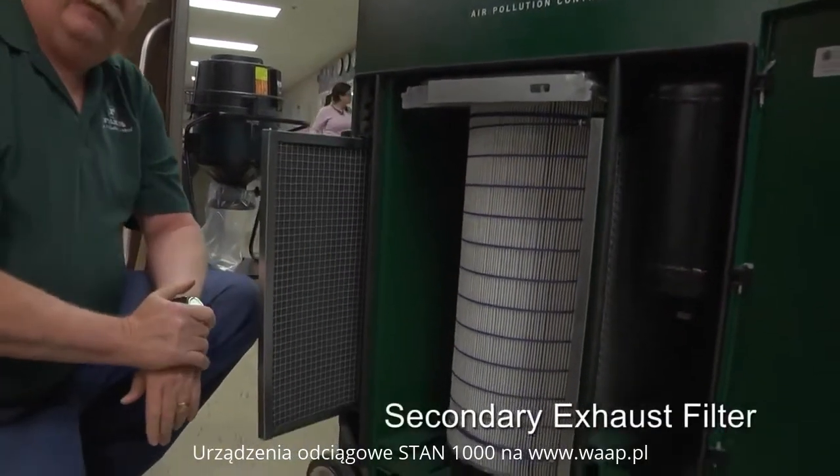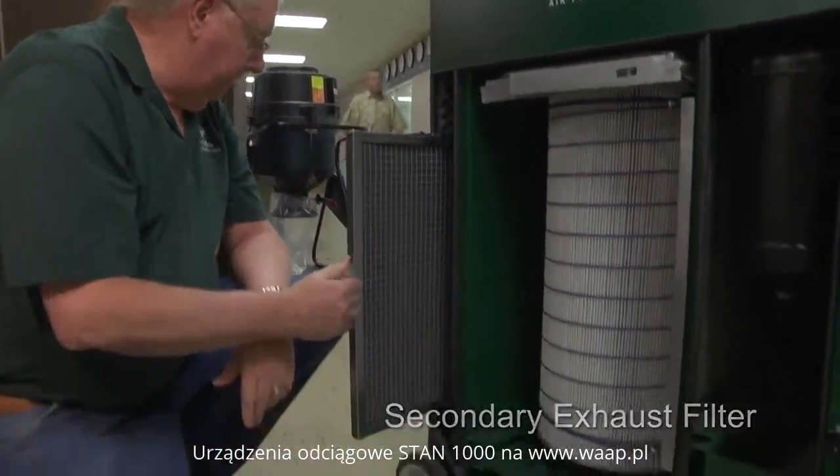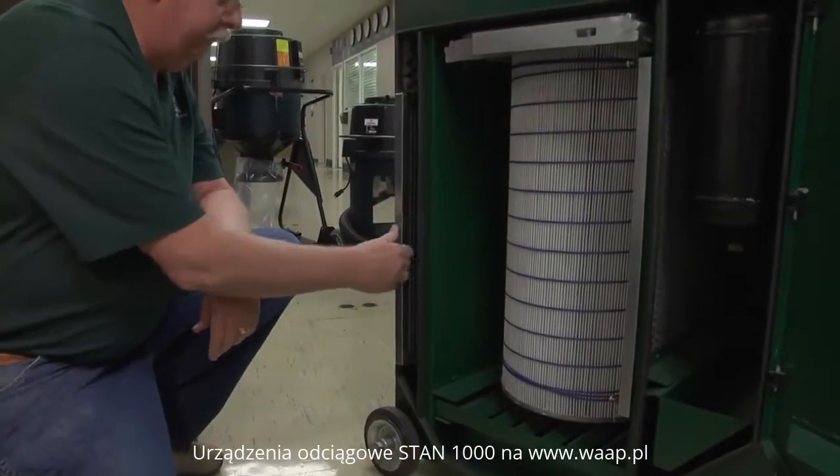You also have a secondary filter to ensure that you clean any air exhausting into the factory for a dust-free, worker-friendly environment.